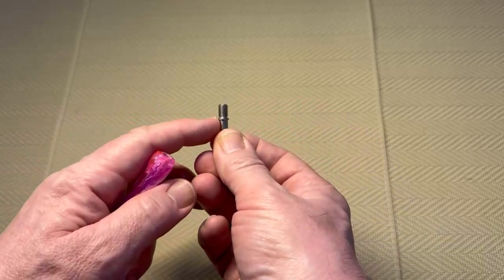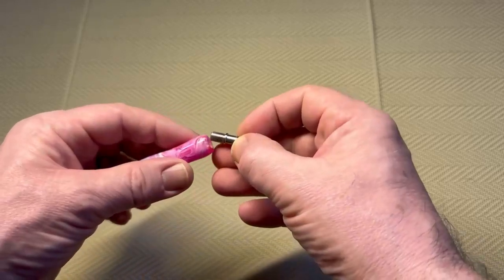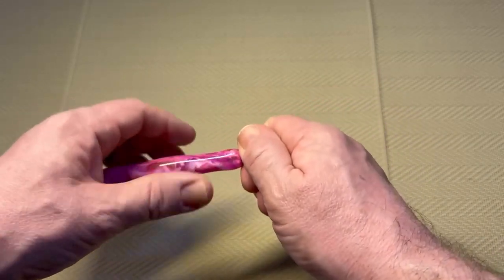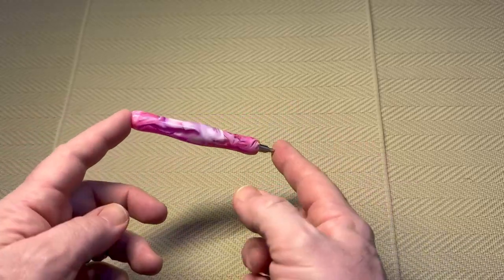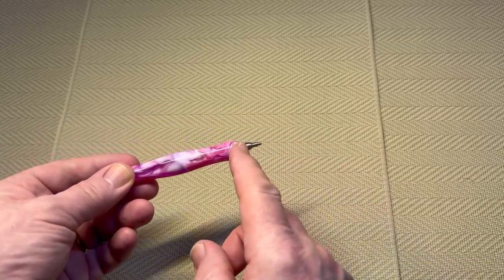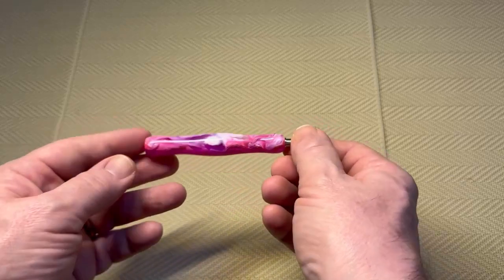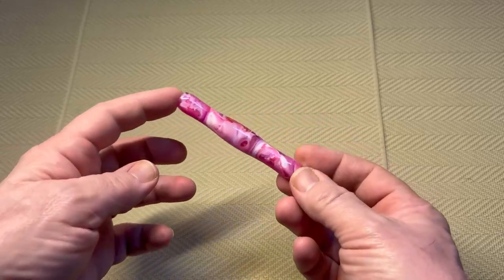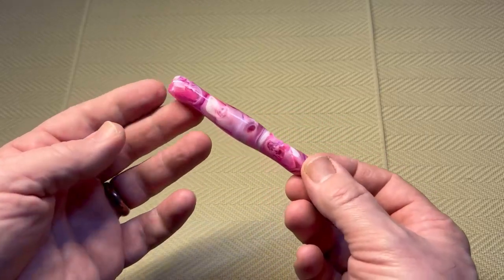I was expecting maybe if it was threaded to be half as long as that thread, so the long thread is good because it gives it a really tight, really secure fit. You don't have to worry about it. The only thing to worry about is if you drop your pen and it lands on the floor — there's a chance it could crack the pen, but the tip would be okay. So it's not invincible, but definitely much more secure.